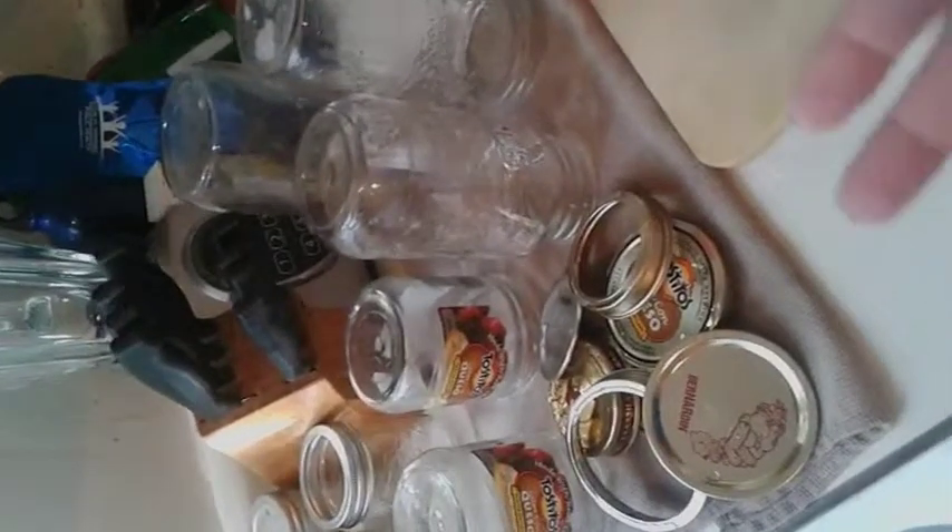My first step is to wash up my jars and lids, get them all ready. I like to put them in my nice big canning pot with hot water and let them boil for a little bit. This just sterilizes the jars, so there's no bacteria or anything like that going into my canning or my foods. As soon as I get this done, I'll be on to the next step of chopping up my jalapenos.